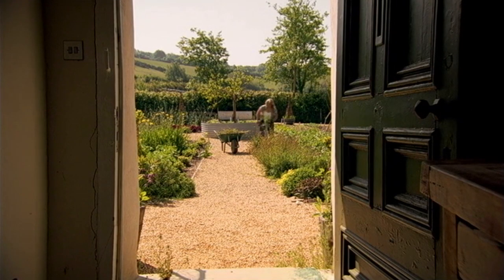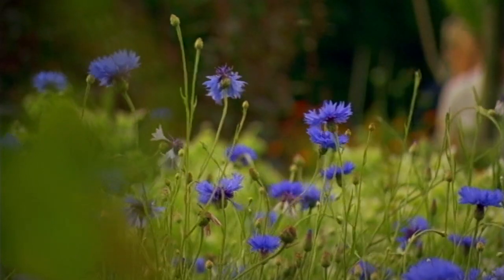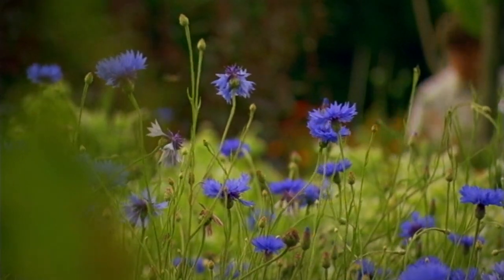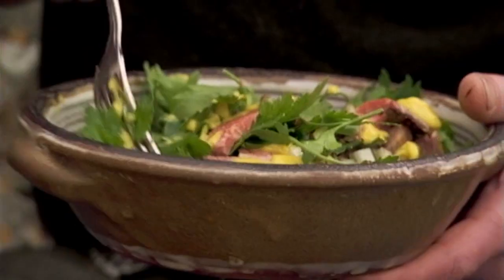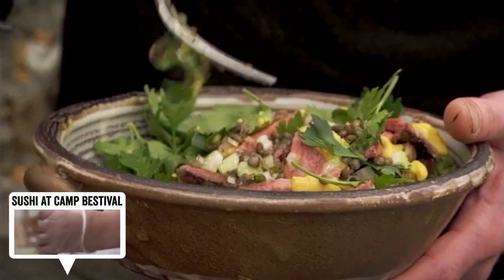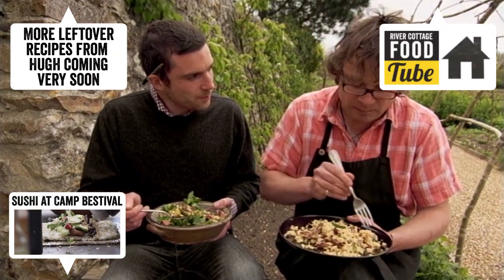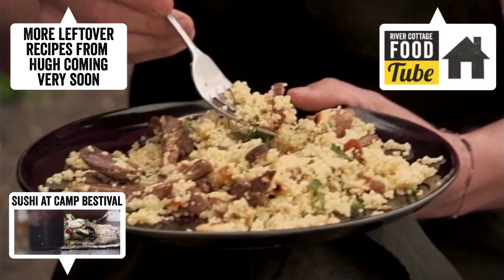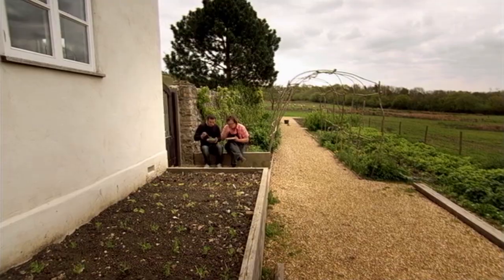I reckon it's always worth deliberately cooking a larger roast than your family can manage, to make sure you've got plenty of top notch leftovers for later in the week. How often is the thing that you make with the leftovers even better than the roast was in the first place? Very often. Almost invariably. Really good.